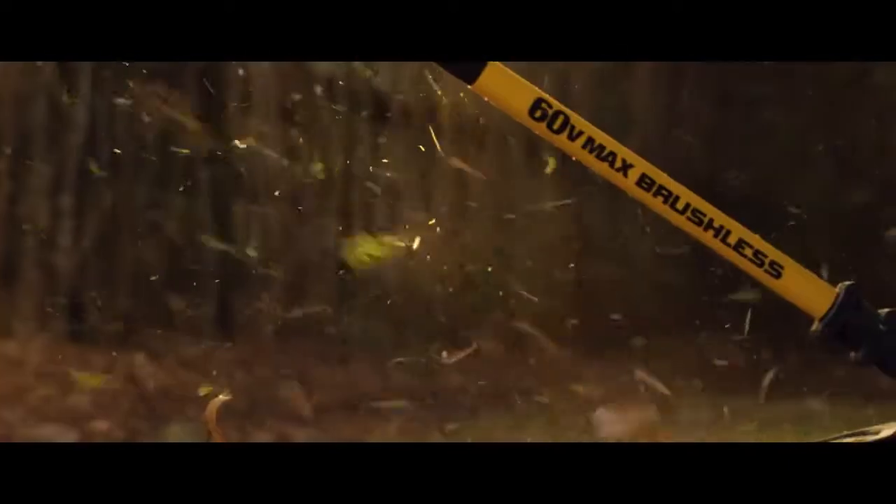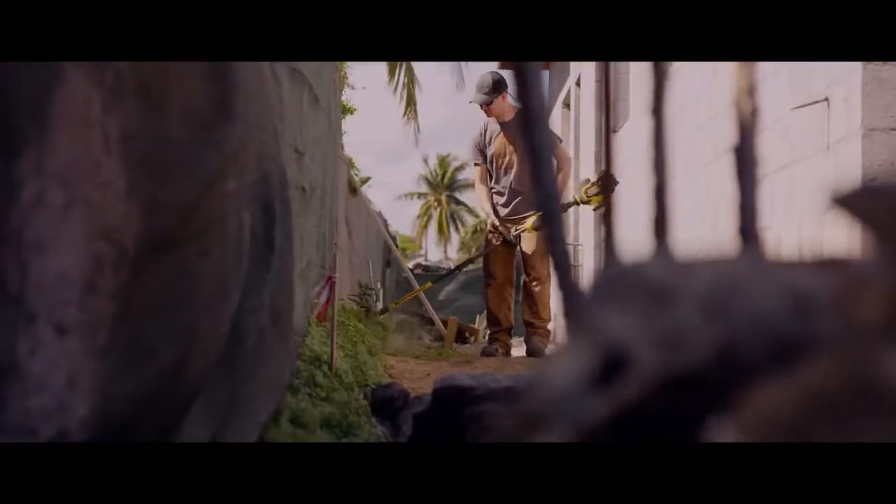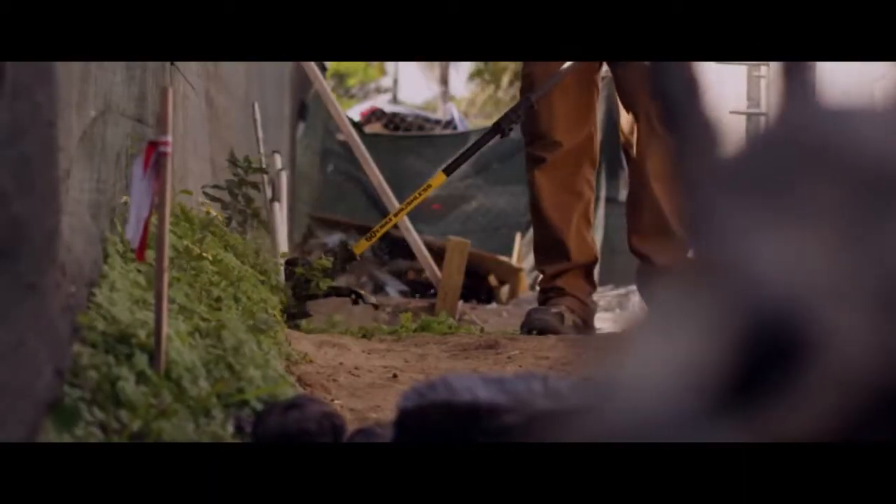For full speed control, the String Trimmer has a variable speed trigger with a high setting for added power or a low setting for extended runtime.